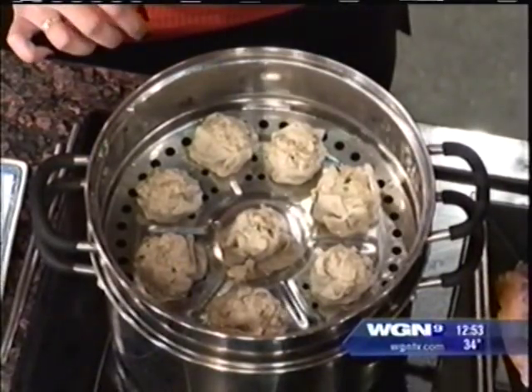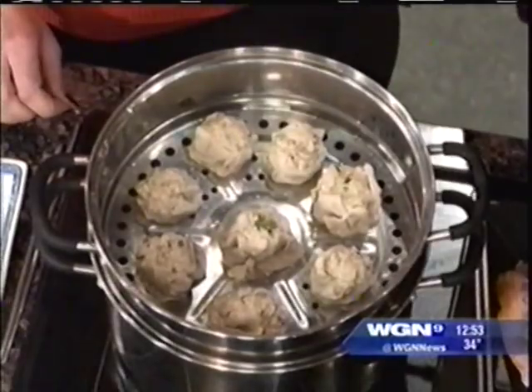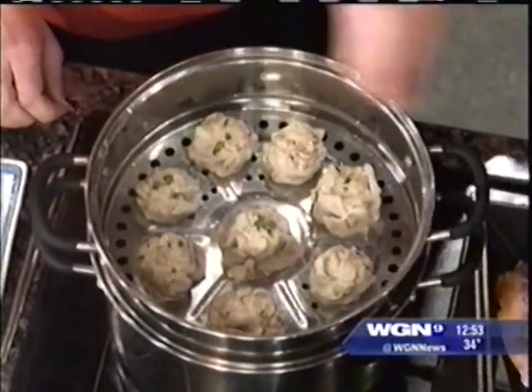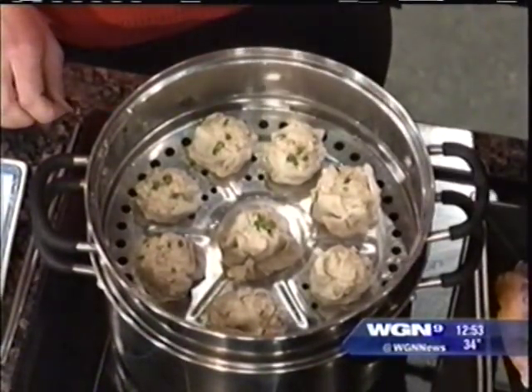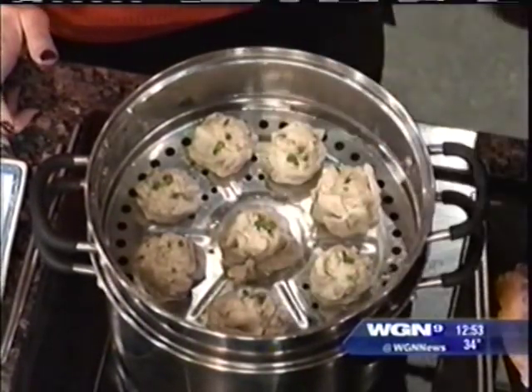All you need to do is sprinkle a little bit of green onions or crab meat — whatever you prefer. This is awesome to serve as an appetizer or a whole meal. It's delicious. How simple was that? It always seems more complicated than it is.